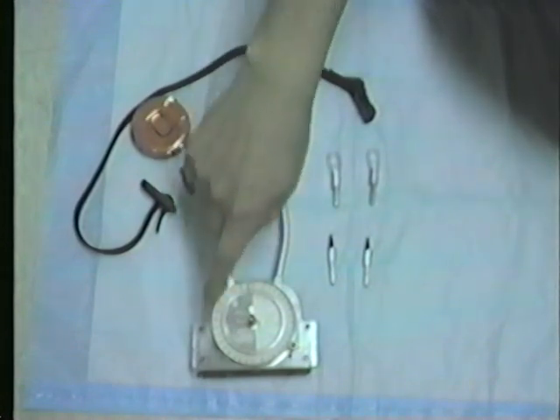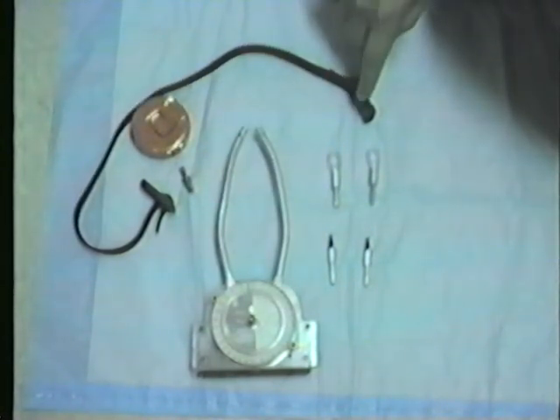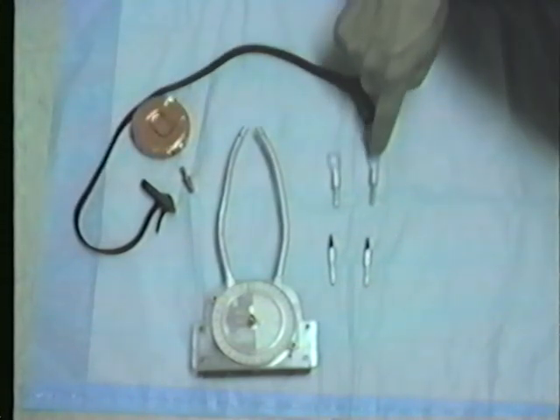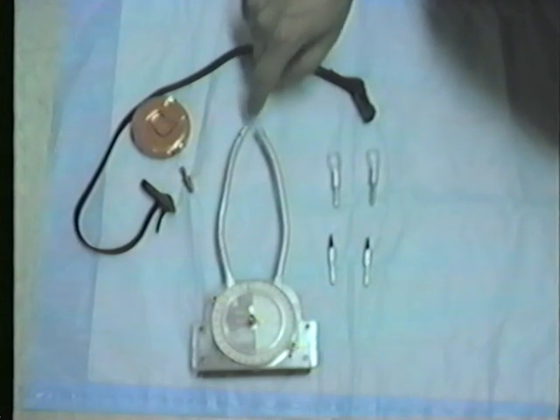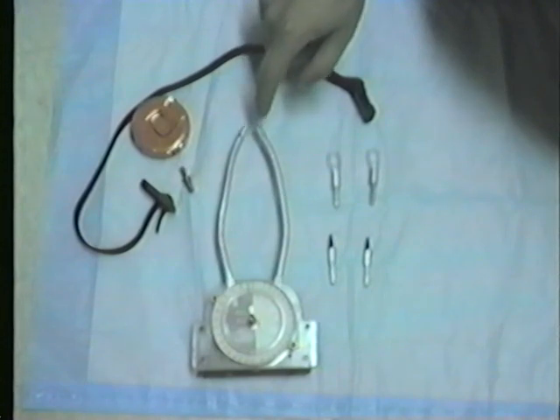Here you see the tool by itself, the suspension apparatus that is used to suspend it around the examiner's neck, two palpation ends that fit into the end of the measuring arms right here, and two pointed ends that fit into the same arms.